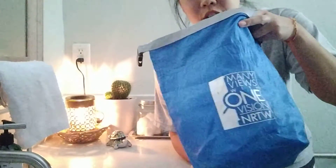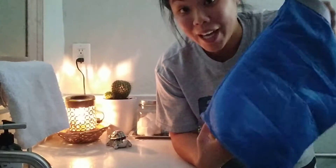Hola! I'm gonna test out this supposed-to-be waterproof bag.